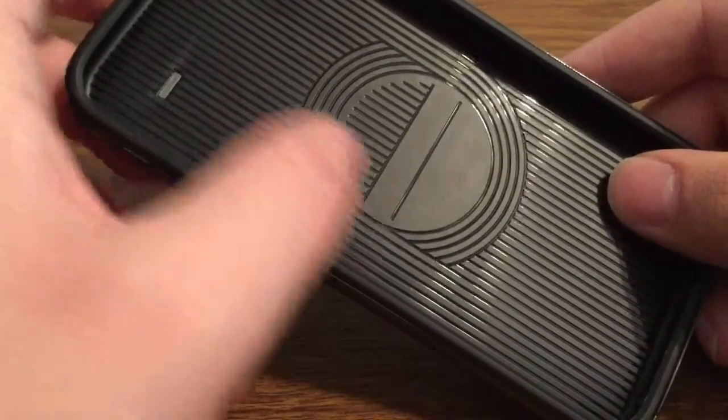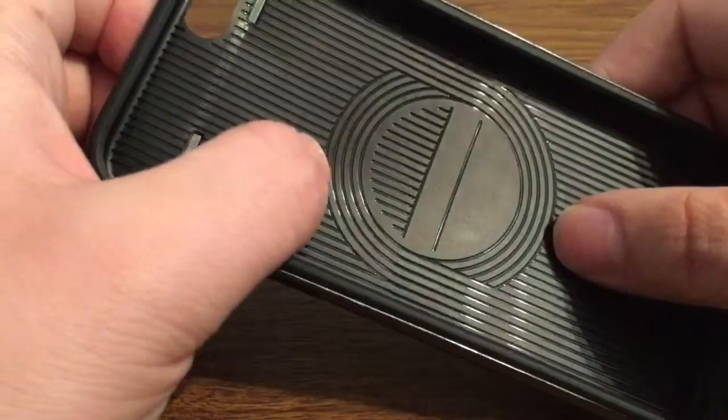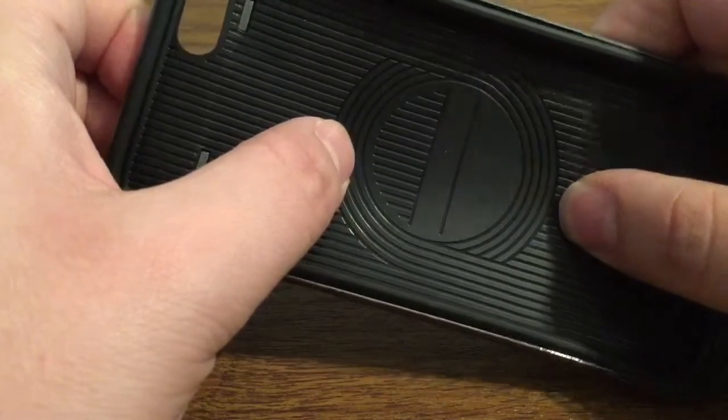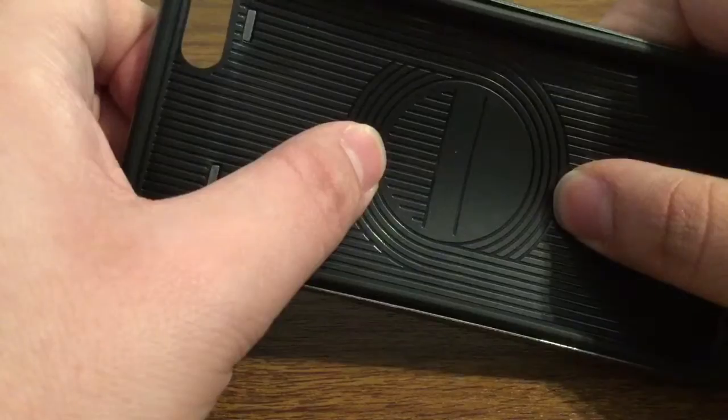Now take a look on the inside — you will see you have these strips all the way up and down the case. This is to make it breathable as well as provide a soft cushion so that way the back of your phone doesn't get scratched.